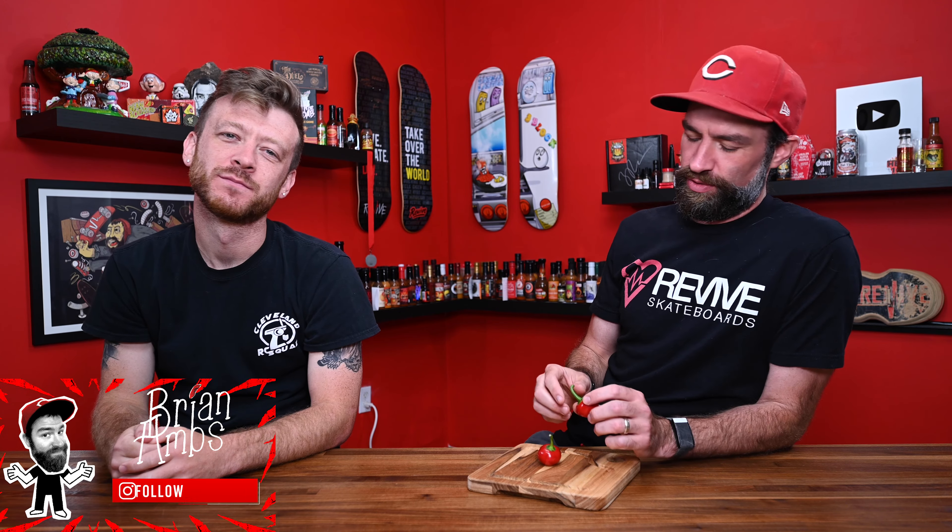Every year I go to this greenhouse called Funkies. It's here in Cincinnati where we live, and they have a huge variety of super hot starters. My friend Jen works there — I know a bunch of people that work at the place — and they're always telling me about new varieties. This is not a new variety, by the way, but they keep telling me about cool new peppers.